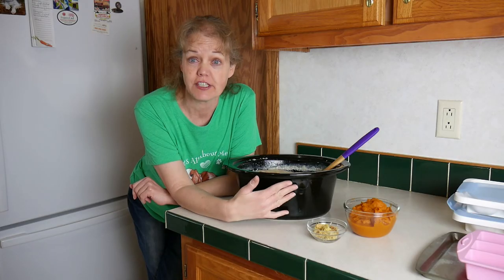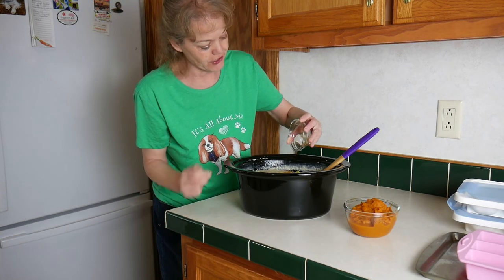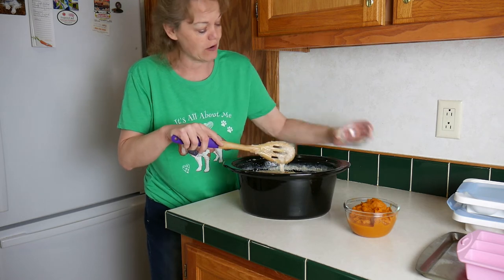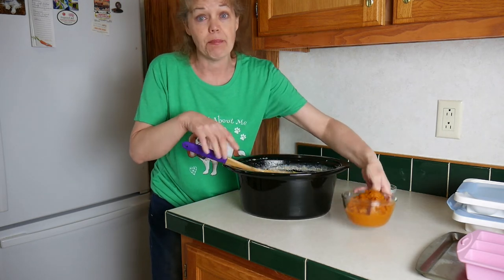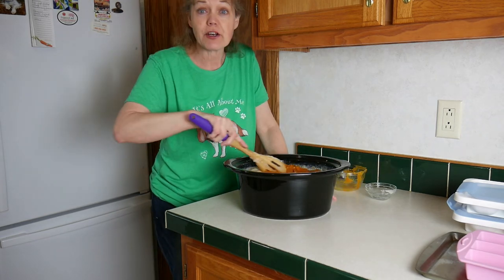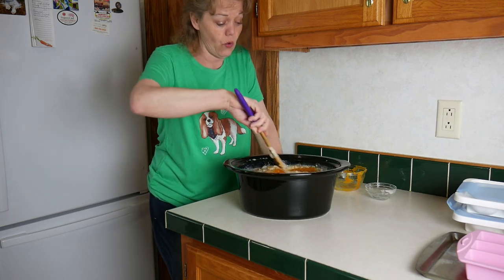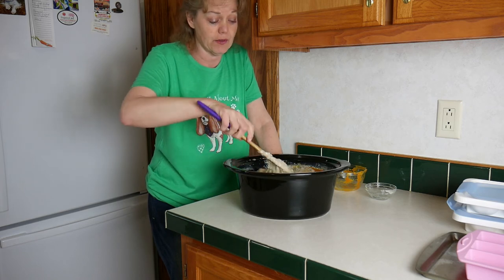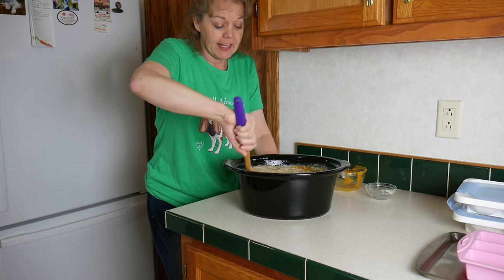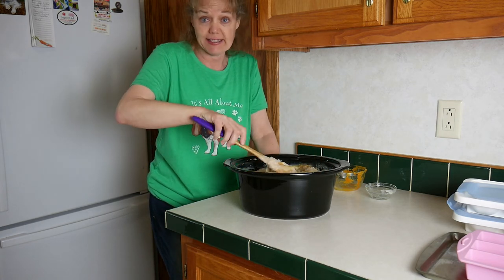Now that everything's cooked down, I'm going to add the pumpkin and the ginger. Just toss them in there — fresh ground ginger and pumpkin — and stir to combine really well. This recipe is quite large as you can see; once everything cooked down it almost has the whole slow cooker filled. So if you only have one dog, you might want to cut the recipe in half or even in a fourth.